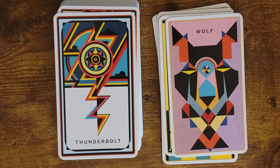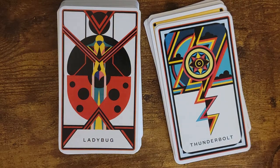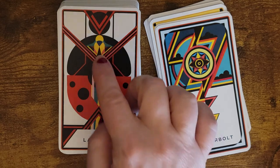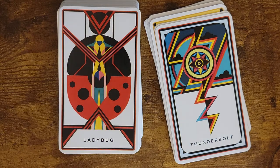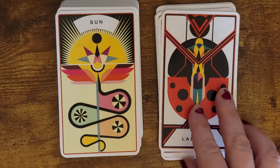Thunderbolt — that's a very cool card. Ladybug. For some reason this looks like the two of swords to me, because I've got this figure who's kind of sitting in a chair and you've got like these two swords there, but it's clearly a ladybug. Very interesting image, very cool images.